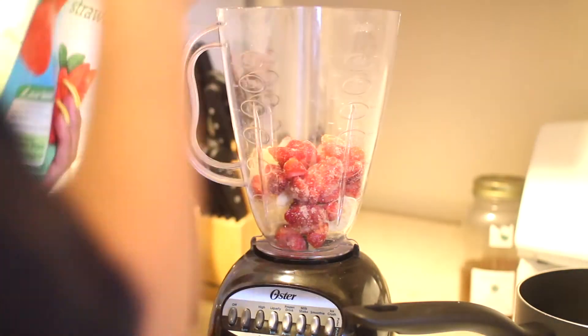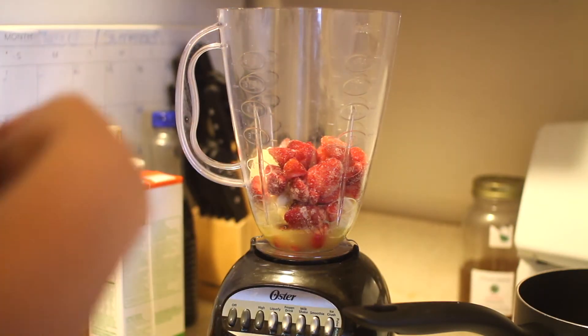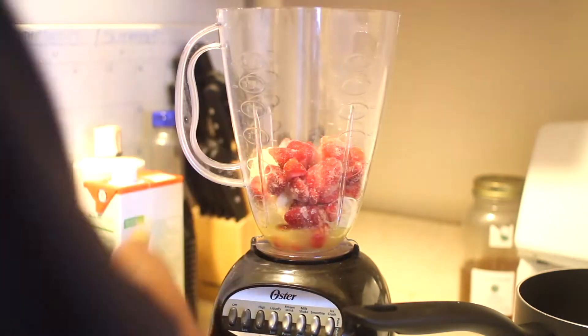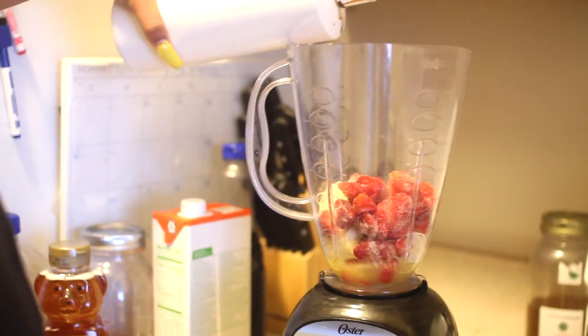I'm going to use some frozen strawberries with this. You can really do any type of smoothie that you want, but I am basically recreating the sunrise sunset from a tropical cafe smoothie. After the orange juice, I'm going to add a couple of drops of yucca, which is really good at regulating your digestive system.